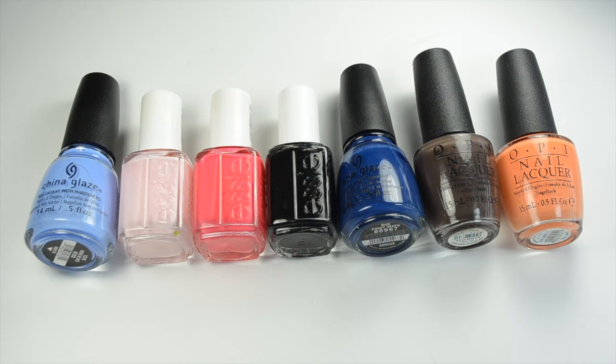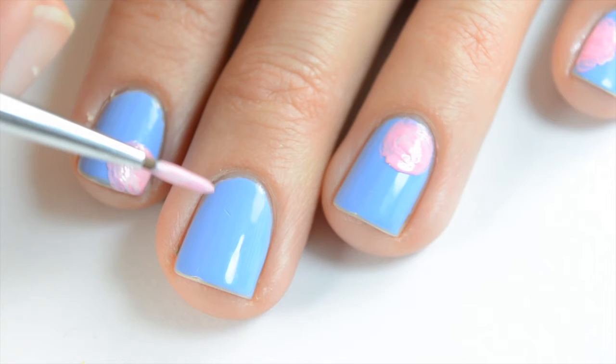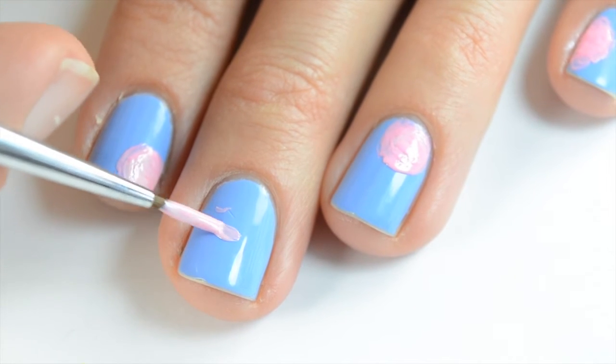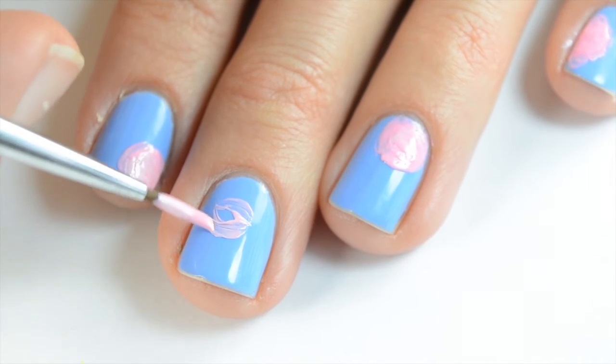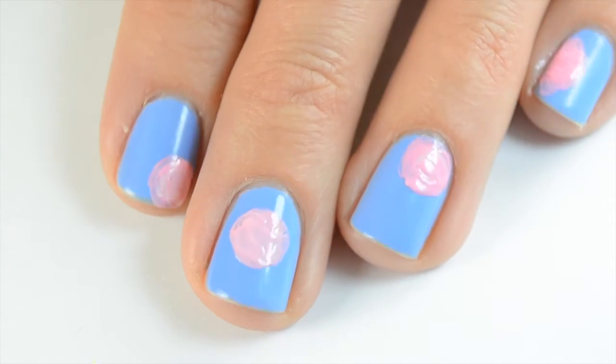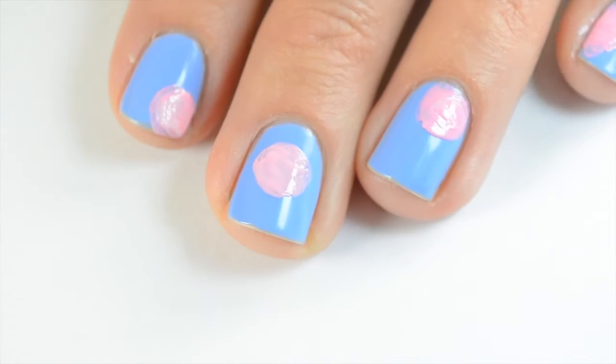I applied two generous coats of Boho Blues on all my nails and let that dry. I'm going to start off using Essie Fiji. If I'm doing a nail design on several different nails, I'll do the same color at once so it doesn't dry up. I did all the flowers in different positions and just painted a circle.